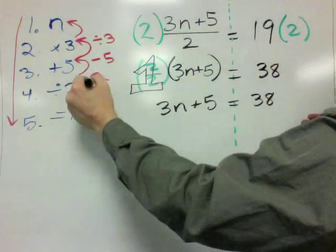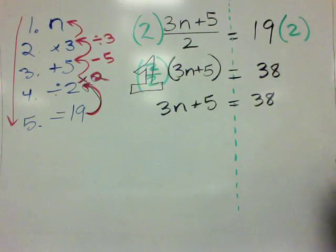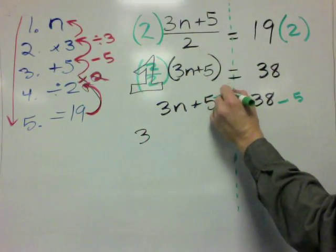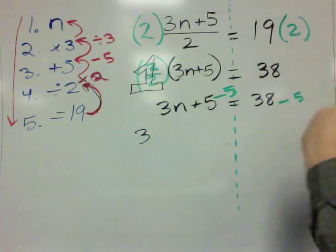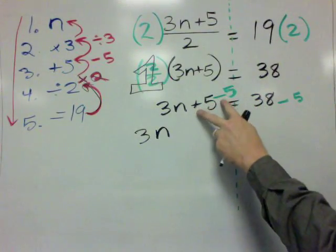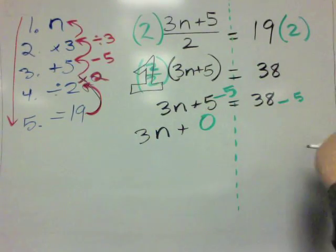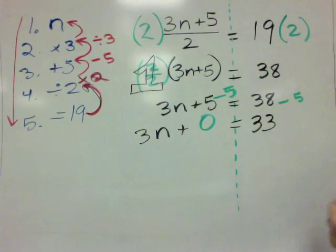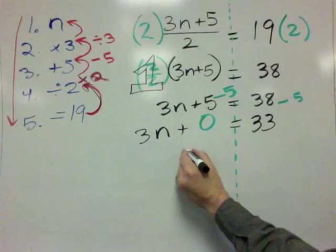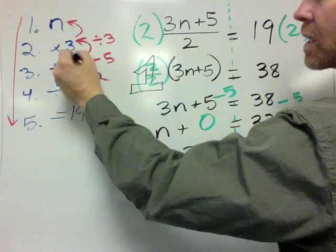I've just done this part of the working backwards. Now we've got to subtract by 5 from both sides. So I'm going to subtract 5 over here, and whatever you do to the right side, you've got to do to the left side. We end up with 3n, and then plus 5 minus 5 — those are additive inverses, so that equals 0. So we get 3n plus 0 equals 33, which is just 3n equals 33.